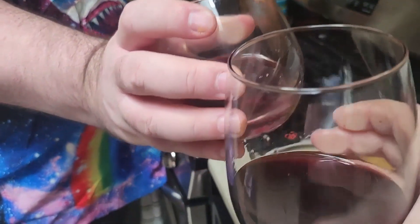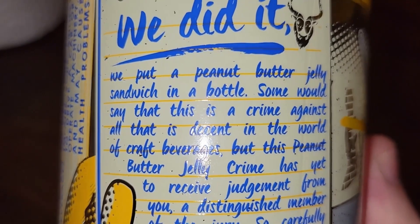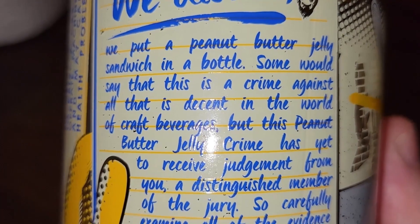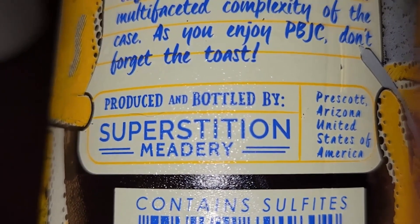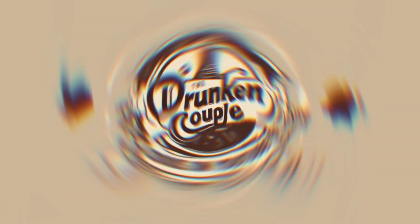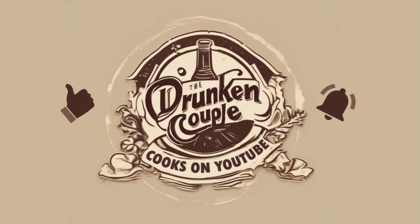Cheers. Let's finish this bottle. That's the best thing about this recipe. Hooray, we did it — we put a peanut butter jelly sandwich in a bottle. Some would say that this is a crime against all that is decent in the world of craft beverages. Do not forget the toast. Produced and bottled by Superstition Meadery, Prescott, Arizona. It's peanut butter jelly time! Contains sulfites. What's a sulfite? Superstition is the way. And that's the bottle. Thank you for coming to my TED Talk.